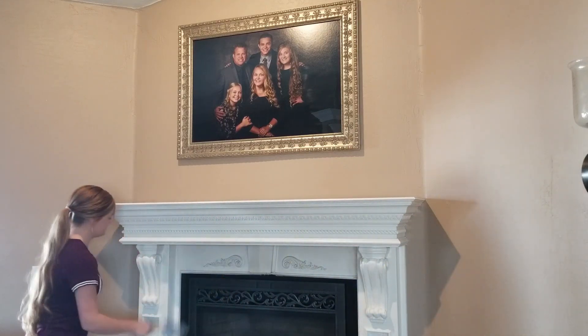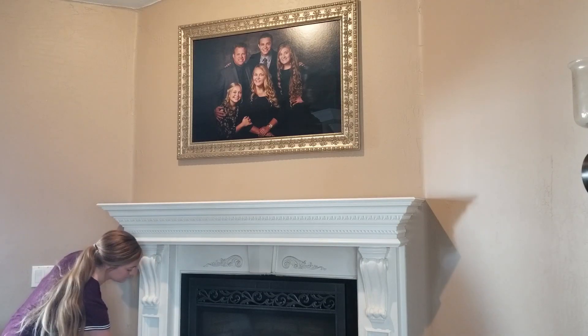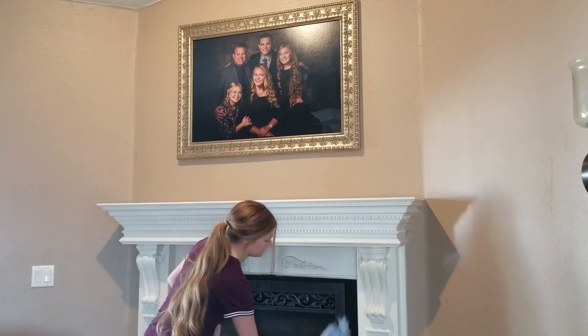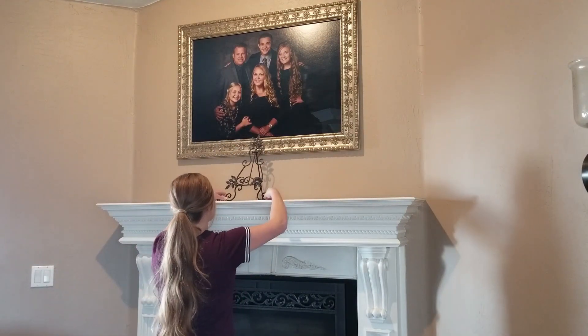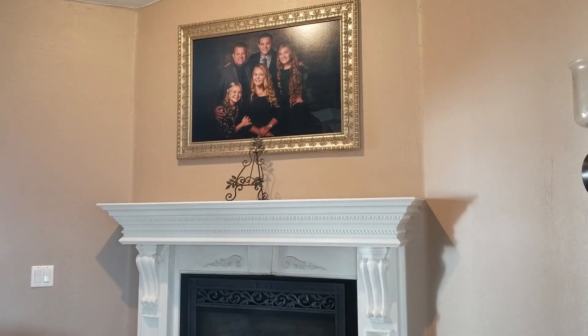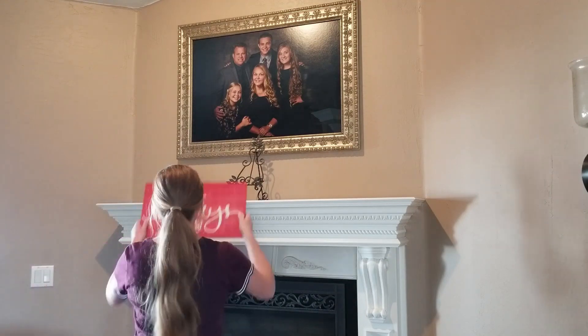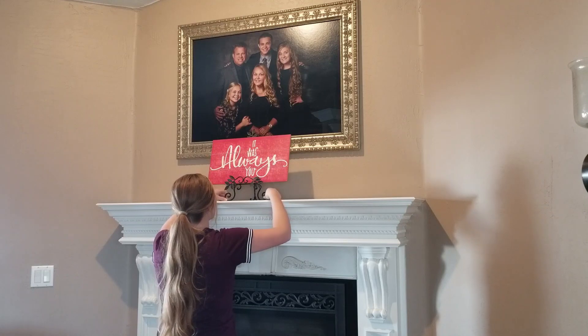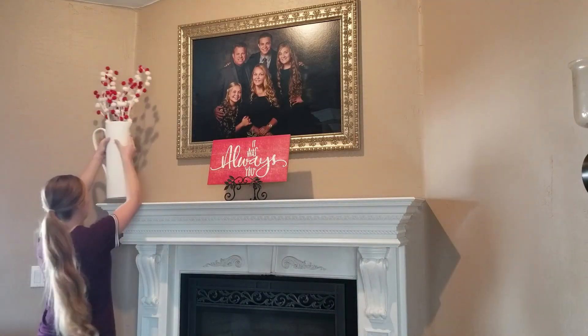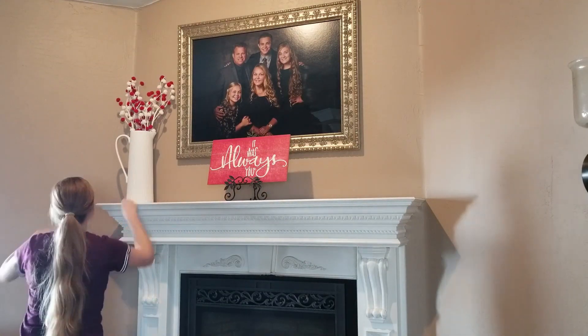In this video, the Valentine's Day decor ideas I'll be sharing are mainly focused in our living room, dining room, and kitchen. We also have a cute little coffee bar that I'll be sharing as well. I'm starting with the mantle — I went ahead and dusted it all down with the Swiffer and then I'm just placing some little signs, candles, and some greenery in this area.